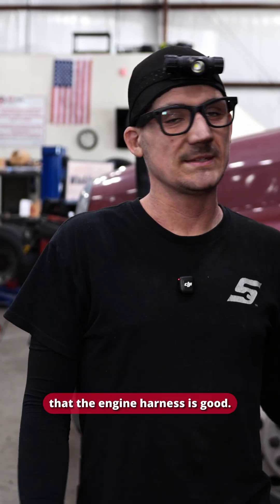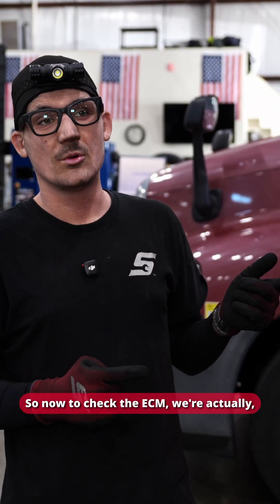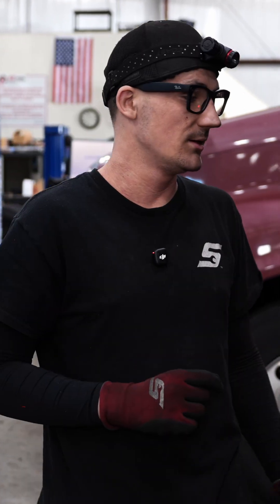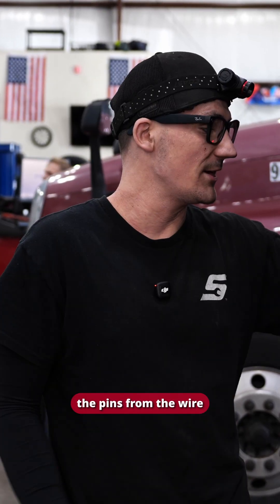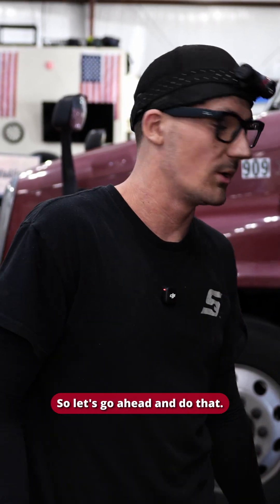We've confirmed that the engine harness is good. We've connected the battery back together and I've connected the plugs back to the ECM. Now to check the ECM, rather than trying to pinpoint each individual pin, I'm just going to check the pins from the wire that goes to the VGT itself, which is going to make our life easier.